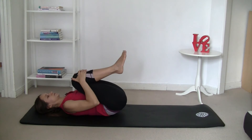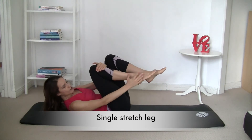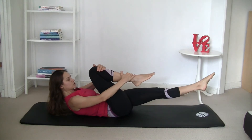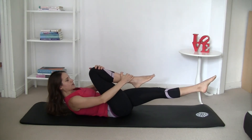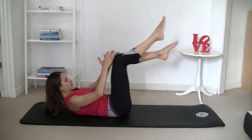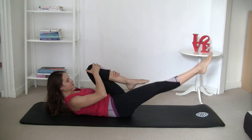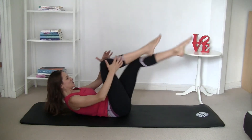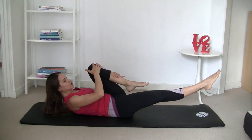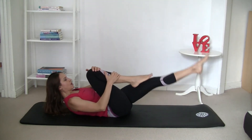Draw the knees towards the chest, curl up, and we're going to do single leg stretch. One hand on the knee, the other on the ankle — the outside hand goes on the ankle. Extend the other leg away; don't move it too close to the floor, and rotate your leg from the hip, turning out. Inhale, swap; exhale, extend. Move your shoulder blades down and back and try to relax. In this exercise, engage your glutes as well — you should feel it in your glutes when you move the knee in.